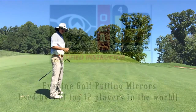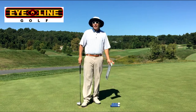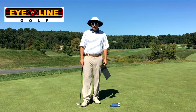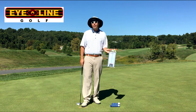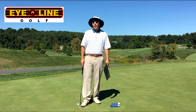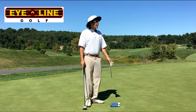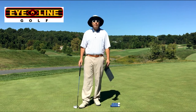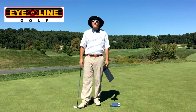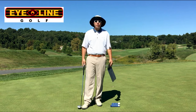I like it. The training aid I'm going to talk about today is the putting mirror from Eyeline Golf. They've got a bunch of different versions — I've got their classic putting alignment mirror. It tells you exactly how you're setting up: whether your eyes are over the ball, whether your shoulders are square to your target line. It gives immediate feedback, and there are also drills you can do with tees to check the path and face of your putter.